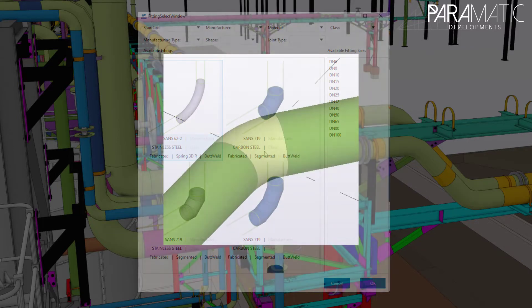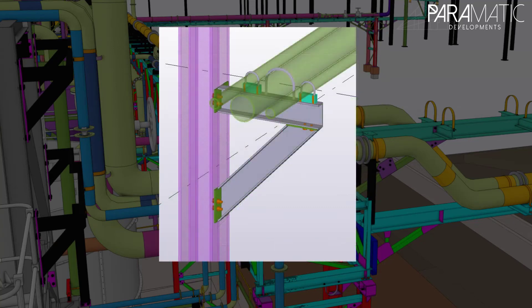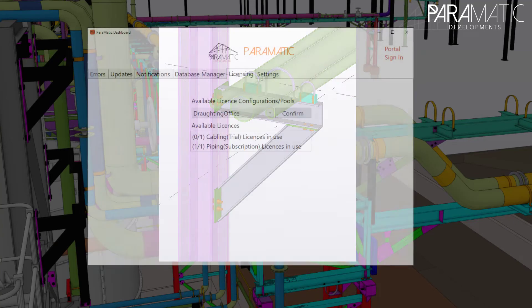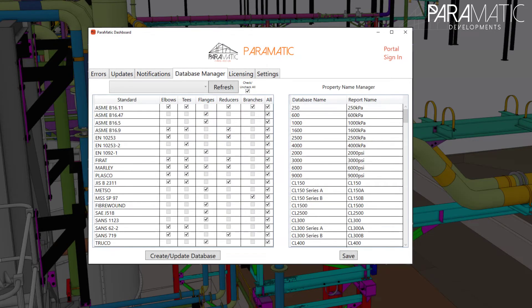From flanges, to elbows, to T-pieces, reducers, weld delays, instruments and supports. Our add-on for Tekla is the complete solution for your one-platform engineering needs.